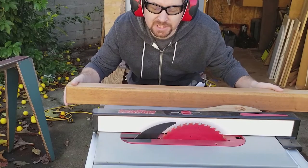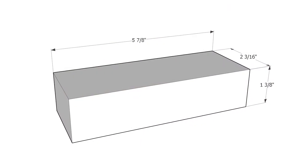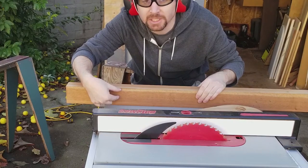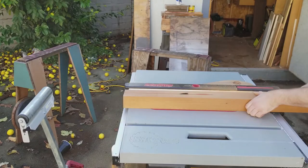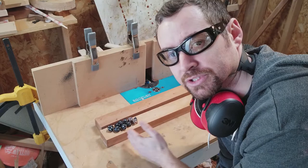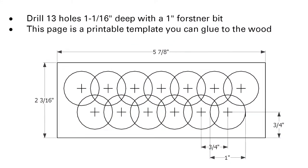I'm going to rip this piece into two pieces that are one and three-eighths inches tall. That gives me enough depth to put the Forstner bit in and accommodate each of the dice. I'm going to mark off six-inch sections on this board so I know where the different dice vaults start and stop, and I can place my holes accordingly on the drill press.